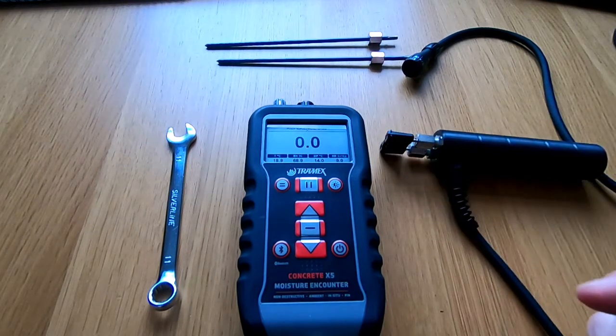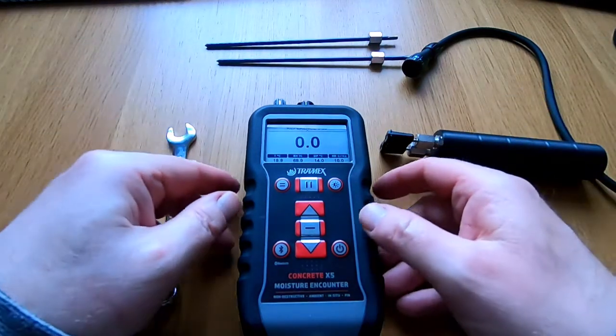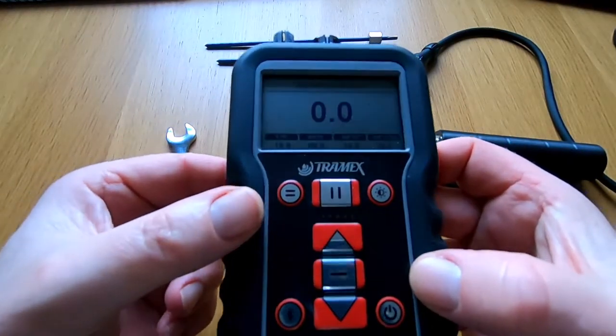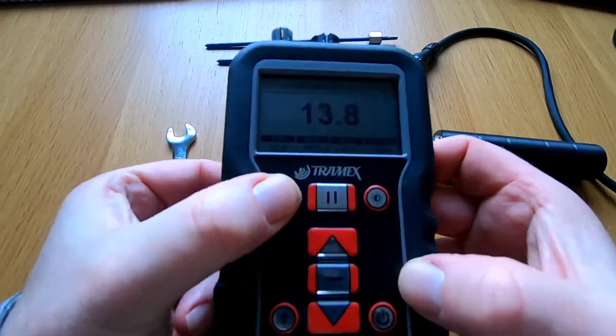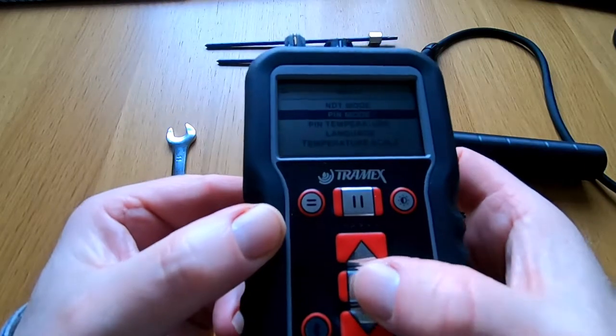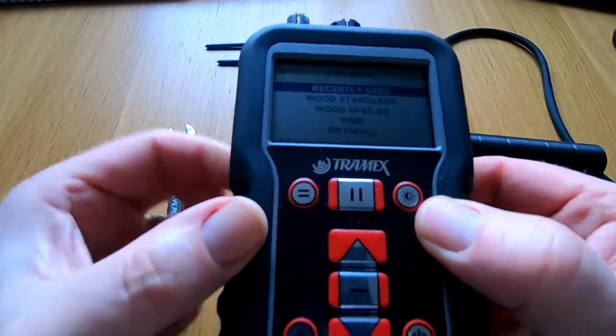Before we actually plug it in and show you what happens, we're going to look quickly at the menu. We press this button here and go down to the pin probe setting, and go into pin probe.